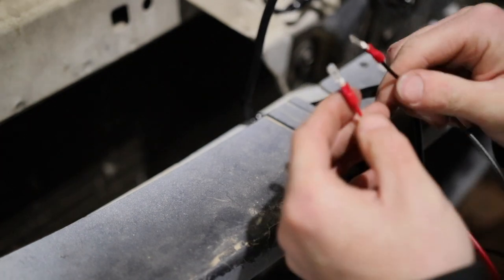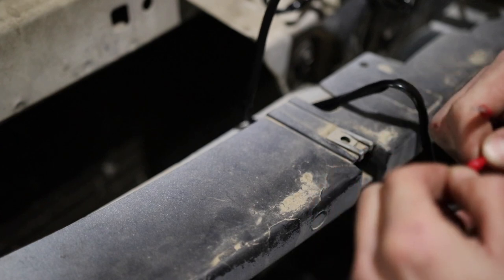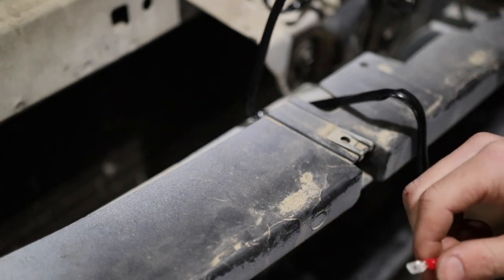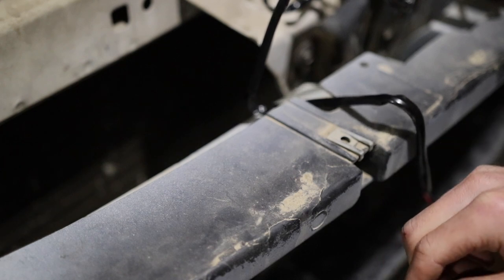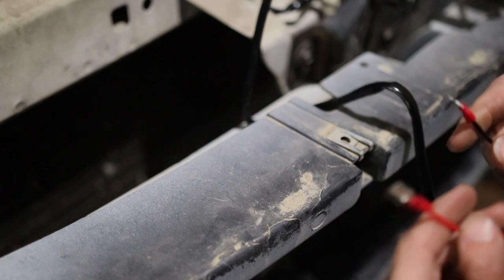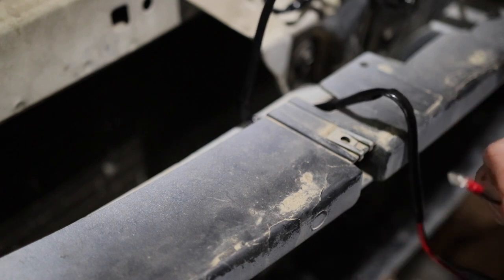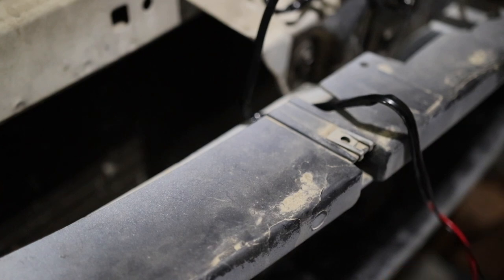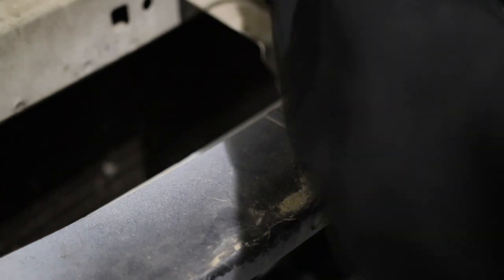Alright, got the spade terminals in, nice and tight — shouldn't go anywhere. It'd probably be better to just solder the wires together down there, but these should work. I don't see it being a problem, and if it is then I'll just do that later on. Anyway, so these are done, that's good to go.